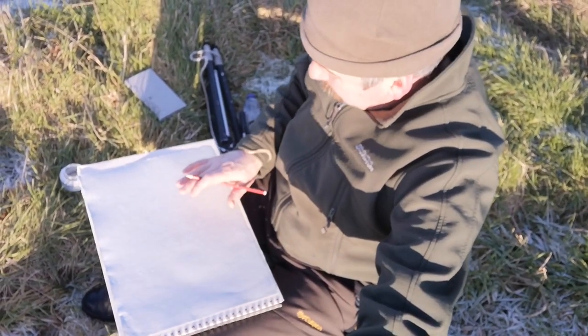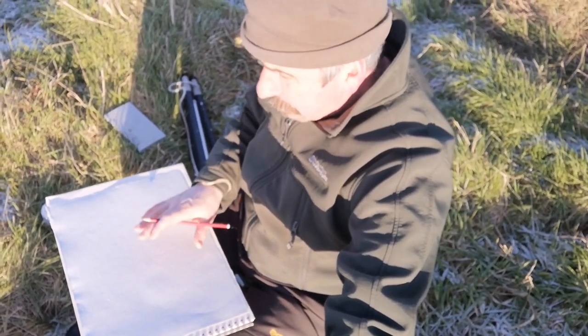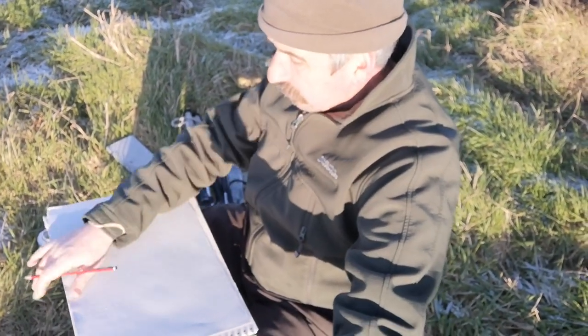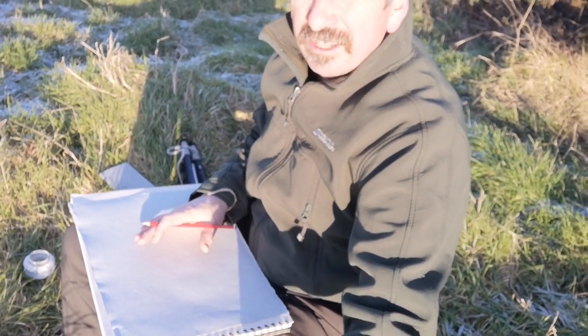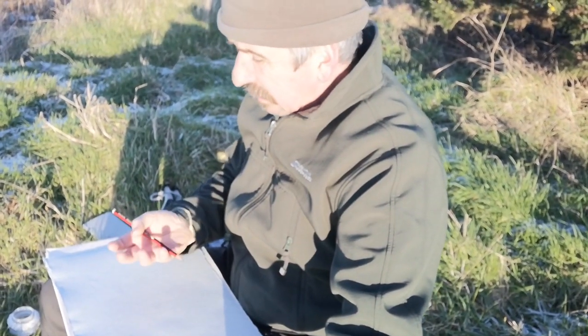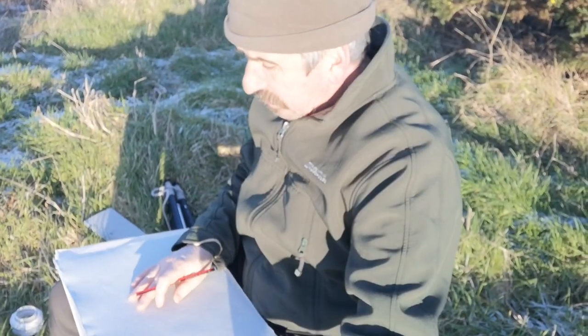I'm going to use this beautiful blue paper. It's called Turner Grey, made by Two Rivers Paper Company. It's lovely. And on bright days like this, it's great to work on because you don't get glare — you don't get that snow blindness that you would otherwise get.